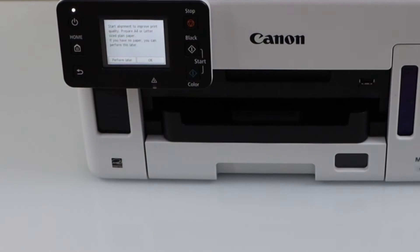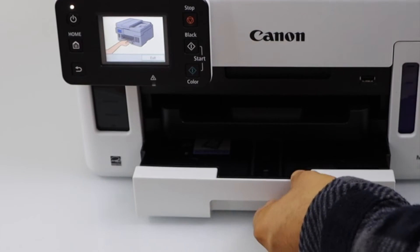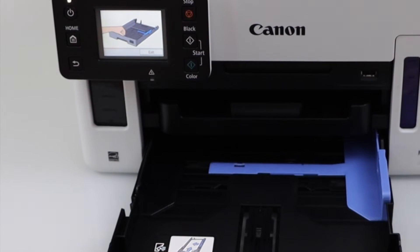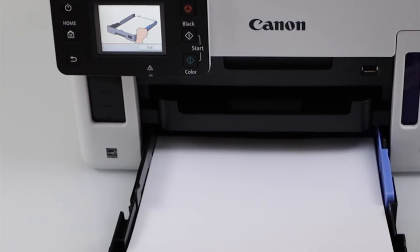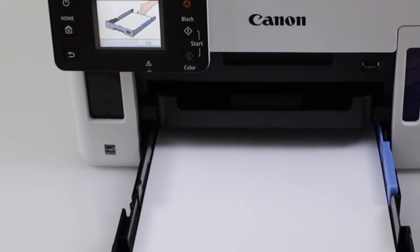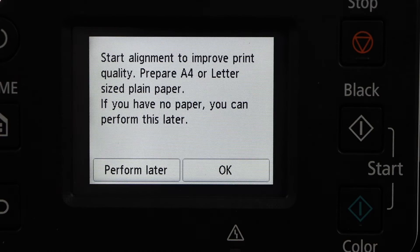The next step is to load the paper. The paper tray is here — that is the cassette paper tray. Take it out and adjust the size. You can load A5, B5, Letter, or A4 size paper. Initially you have to load Letter size or A4 size. This is the paper output tray.